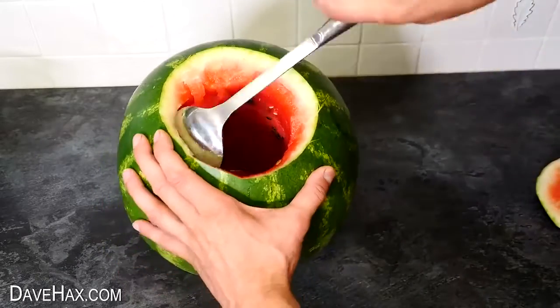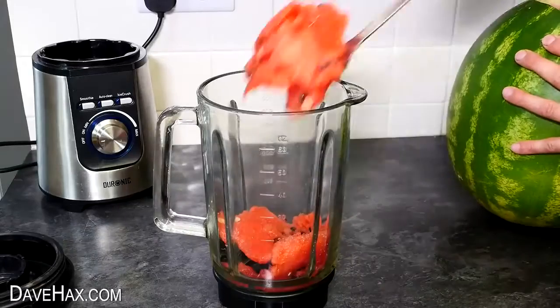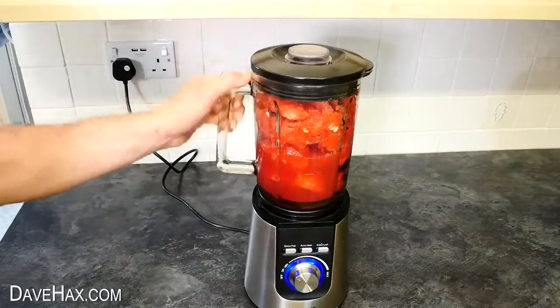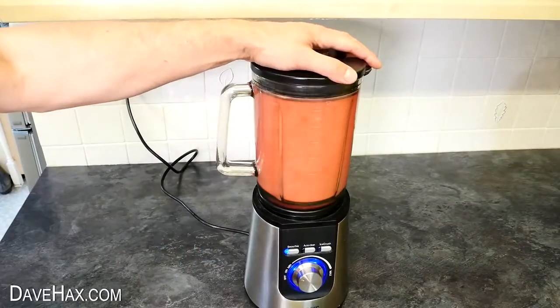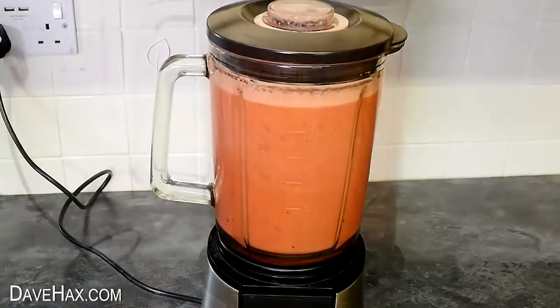I cleaned out the rest of the fruit with a large spoon and filled up this blender. When it was full, I gave it a good blend, then left it to sit for a while.